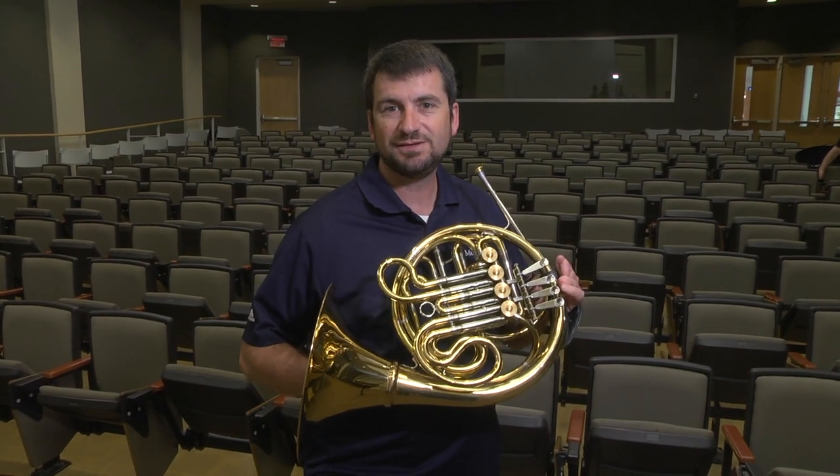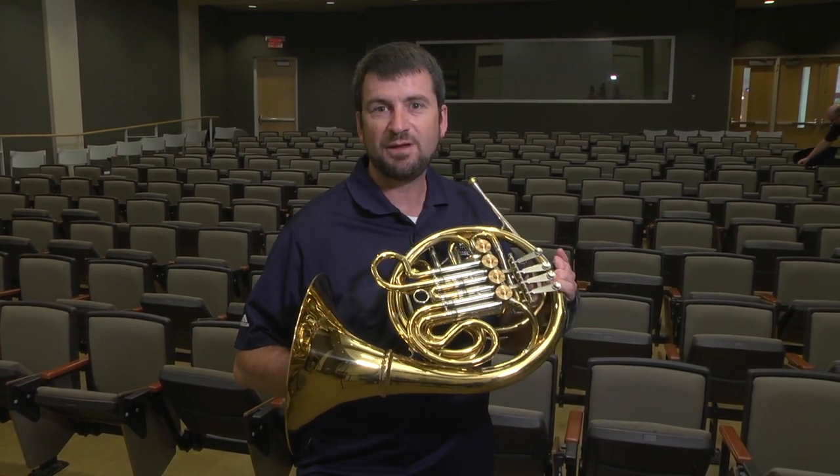I'm Gene Berger and I teach at Ball State University. I just want to give a quick tip on hand position for horn.